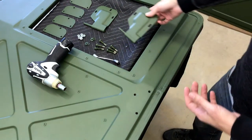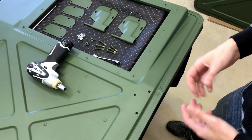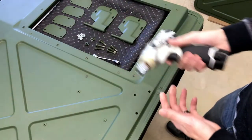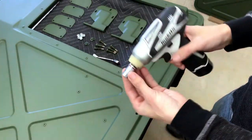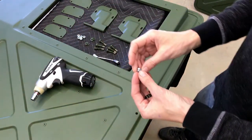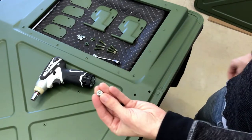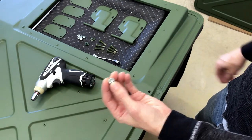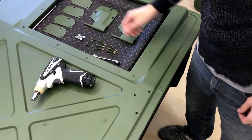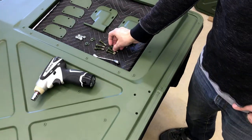I'm going to show you the necessary tools to get this installed so we can start putting the door together and eventually get it on the Humvee. I like to use the Makita small battery-powered impact with a 7/16 socket to take care of these brand new 1/4 by 20 nylon lock nuts. Everything else has been repurposed, sanded down, and repainted, including all the bolts and washers.